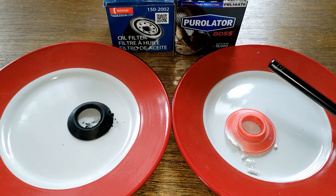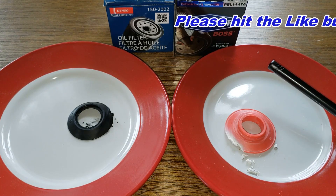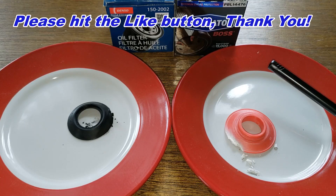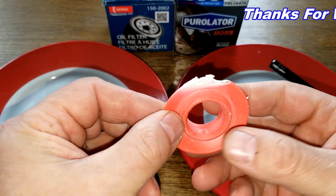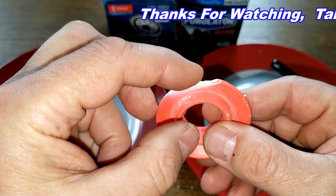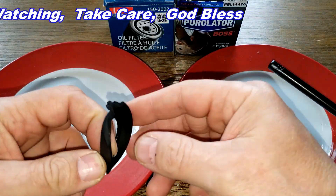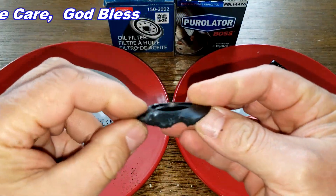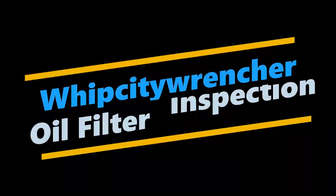Well, there you have it. I think I'll wrap this video up. Don't forget Oil Filter Friday — I open up a new automotive oil filter every Friday on this YouTube channel. If you liked this video, please hit that like button. Thanks for watching, take care. I'll see you next time.